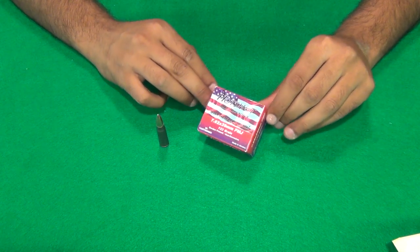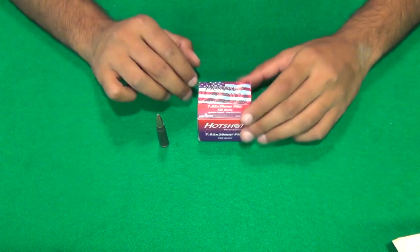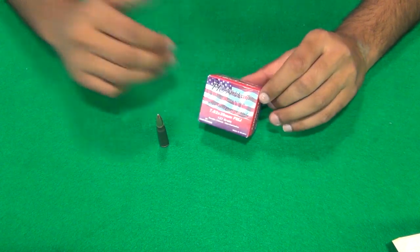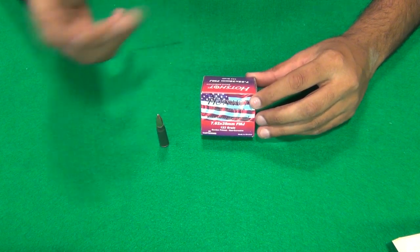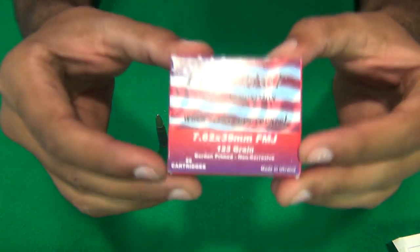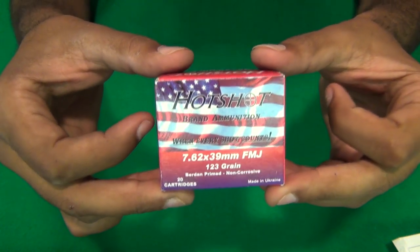I wanted to check out the accuracy and see how it performs. Initially when I picked it up, I really thought this was the Ted Nugent brand ammo — he has the American flag printed on his box too. But when I looked closely and saw 'made in Ukraine' on the bottom, I realized it wasn't that ammo, and I said, what the hell, I'll try it anyway.